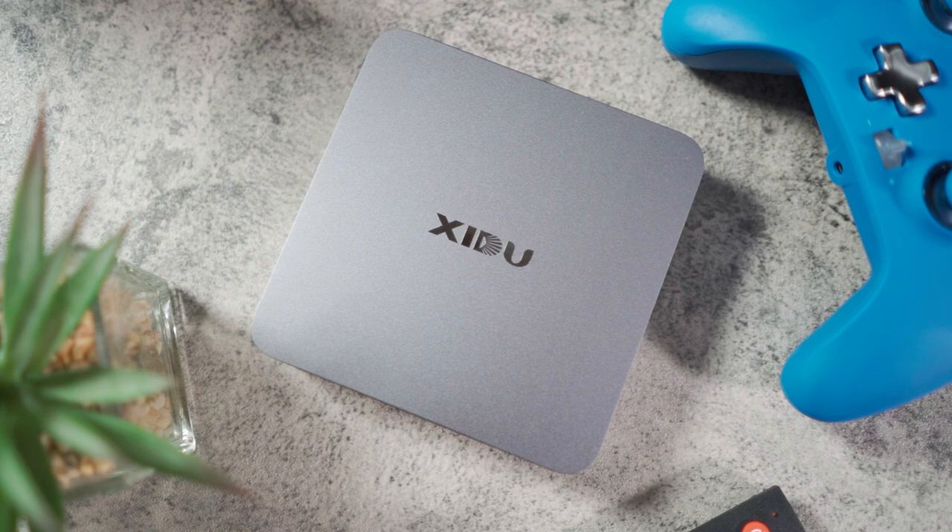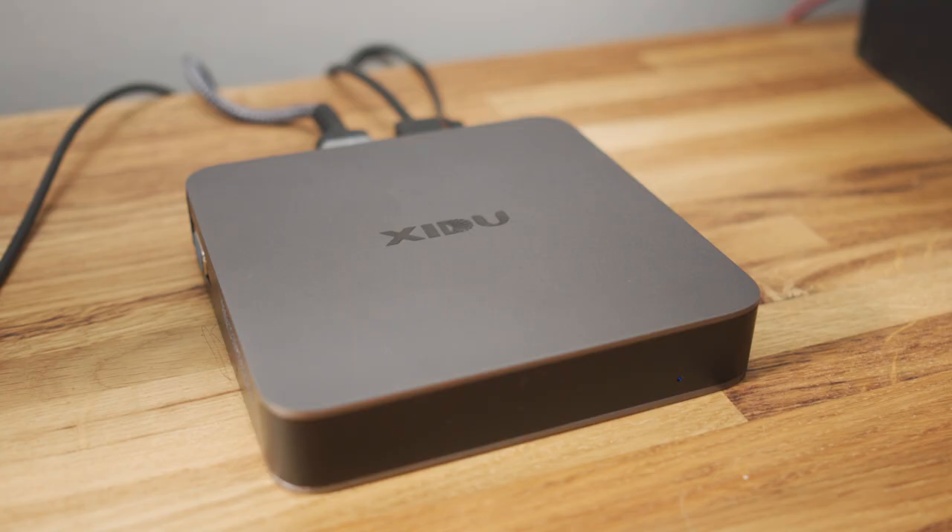The CPU inside this thing is an Intel J4-115 processor. It's a quad-core processor with four threads, running at around 1.8 GHz base frequency with a 2.5 GHz burst frequency when you need it.